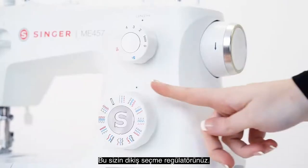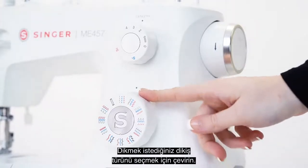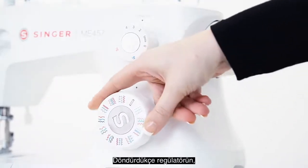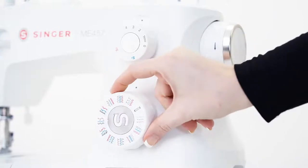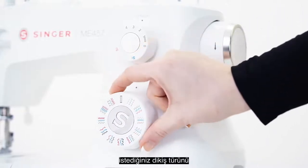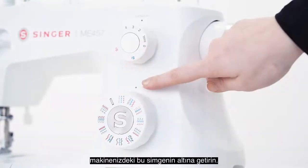This is your stitch selector dial. You will turn it to pick the stitch you want to sew. You will feel the dial clicking into position as you turn it. To select a stitch, you simply move the dial until it clicks into place under this marking on your machine.